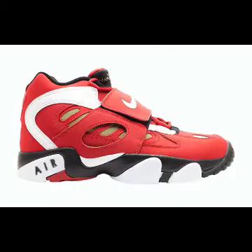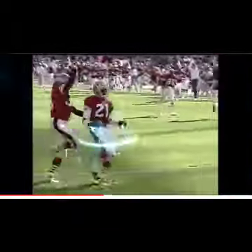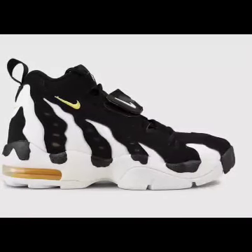The Nike Air Diamond Turf 2 came along during the 1994-1995 season as Primetime was now suiting up for the San Francisco 49ers. Using similar features to the first, the Air Diamond Turf 2 featured more rounded lines and mesh ventilation panels. In the 1994-1995 season he won Defensive Player of the Year and a Super Bowl in his lone season with the Niners.